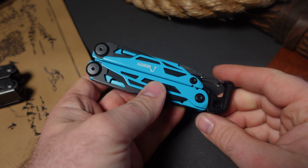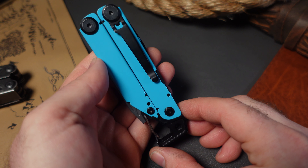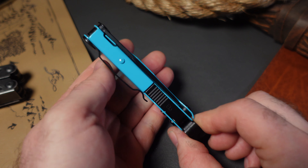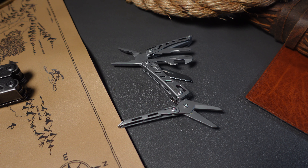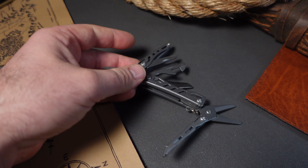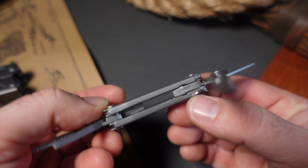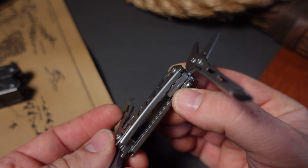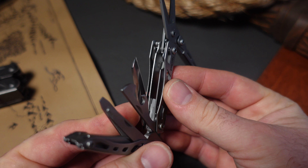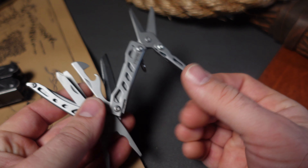The Dakoyu comes in at number one on my list. I think it's a great deal. It has a hammer end, a place where you can use it as a bit driver of sorts, a saw, a knife, and pliers with replaceable wire cutters. It also has some internal tools.